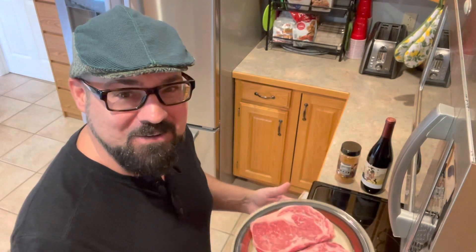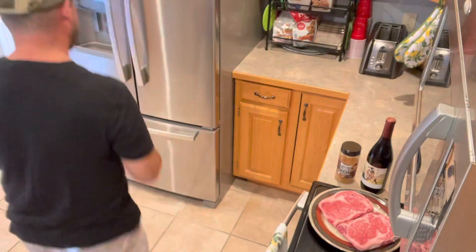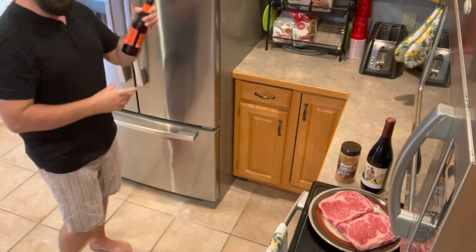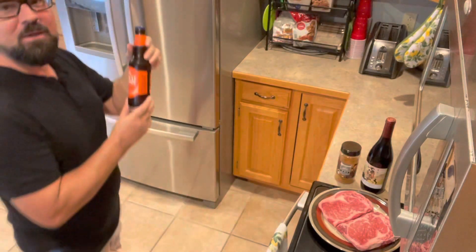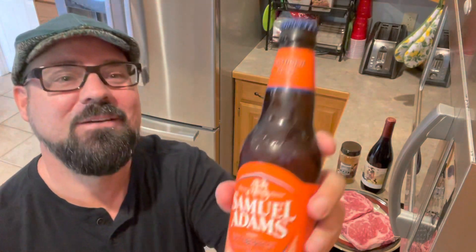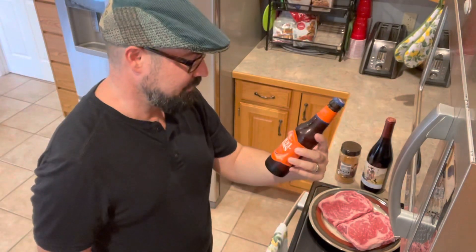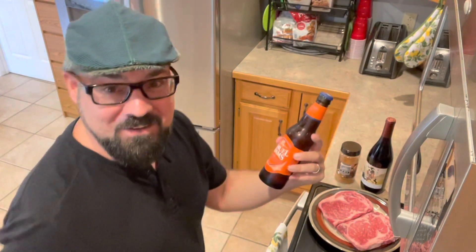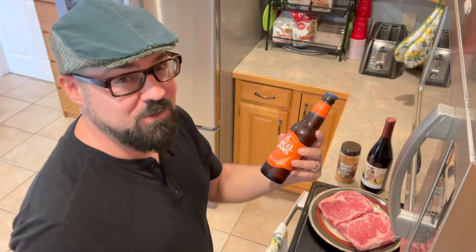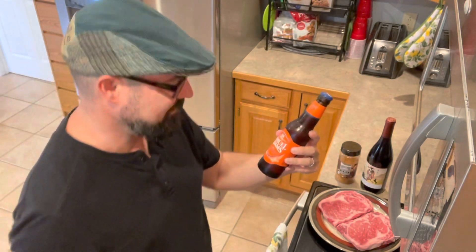Before we get started, let's go get a good drink, because you know I can't cook without a good drink. Let's see what's in the fridge. Have you ever had Samuel Adams Oktoberfest? These just hit stores here in Missouri. They usually come out late August and then they'll be around until they sell out, very early November. So this just came out — I picked up a six pack, and let's give it a try.